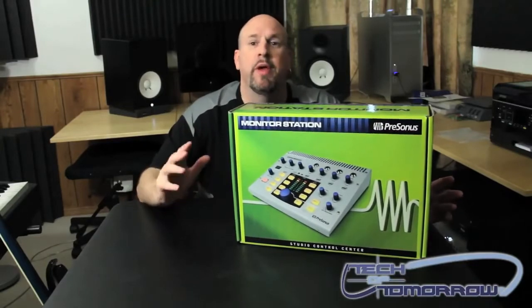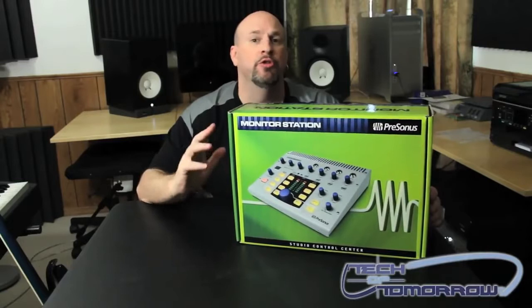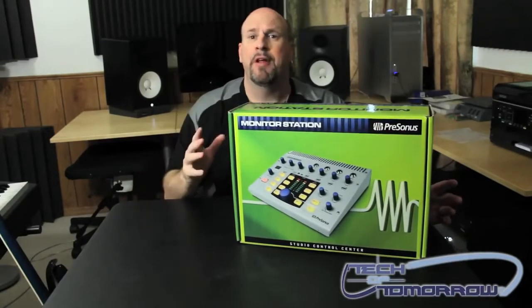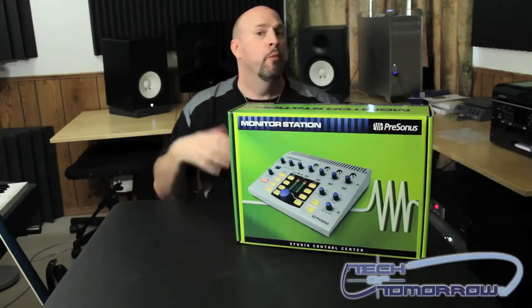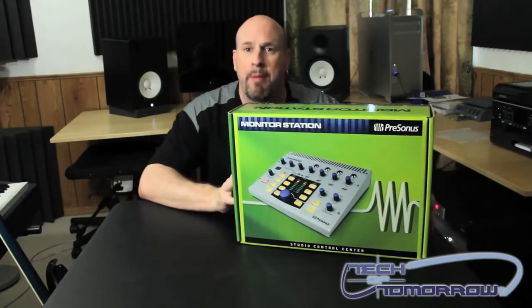I actually built a recording studio in my house and I was having a little bit of difficulty talking back between my control room and my isolation booth. I was trying to find a product that I could talk back and forth with my engineer and be able to have my monitors — my speakers — all taken care of at one thing. I went out and started looking and I came across this PreSonus Monitor Station.